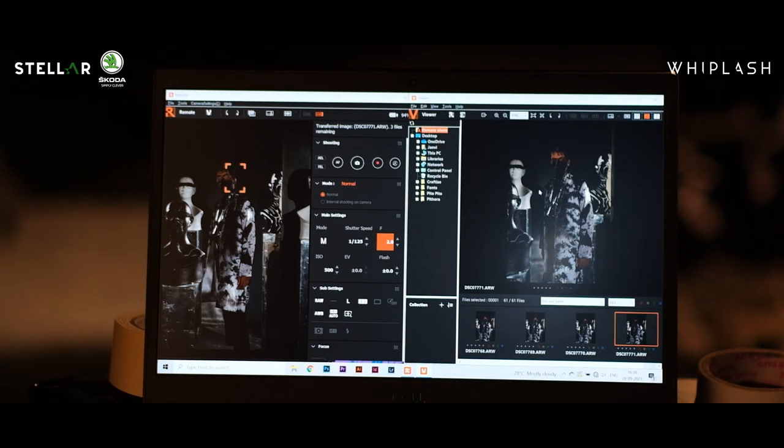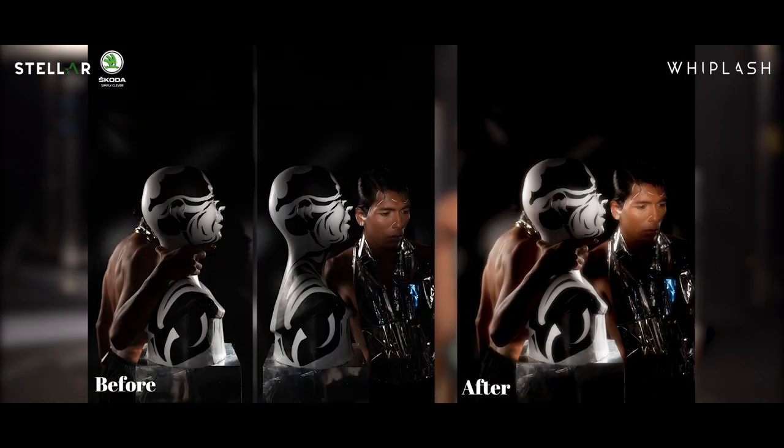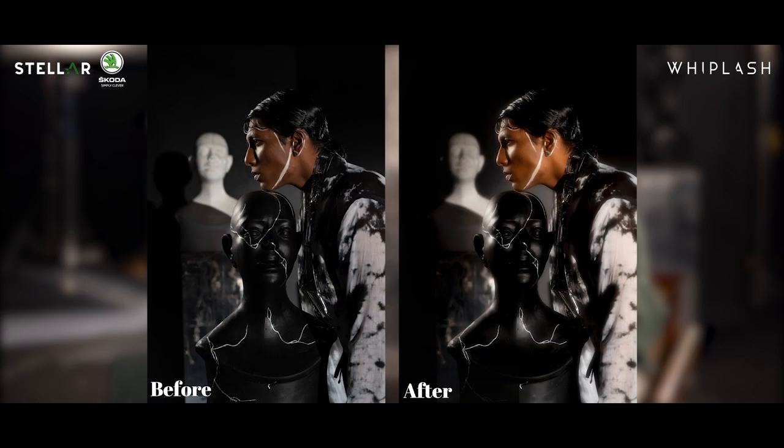For post-processing, the first thing I look into is how the eye is moving in a photograph. I first try to deal with and correct the composition — I'll straighten out all the lines, I'll see if there is any unnecessary object in the picture, or if the main story or the main product or the main garment is not being highlighted.